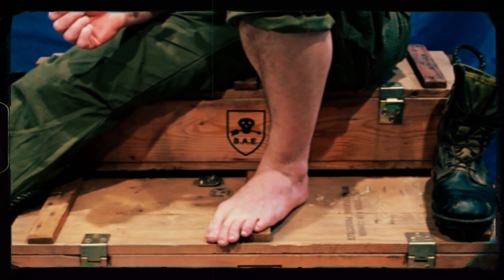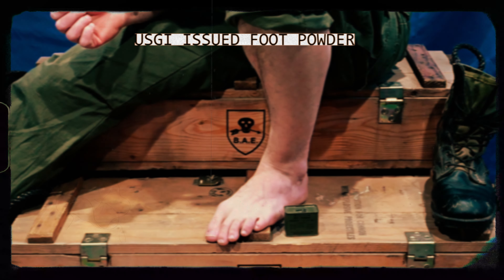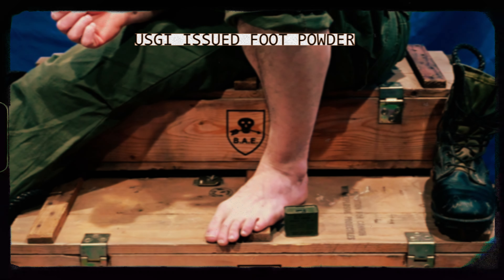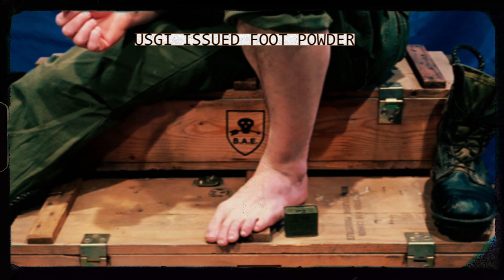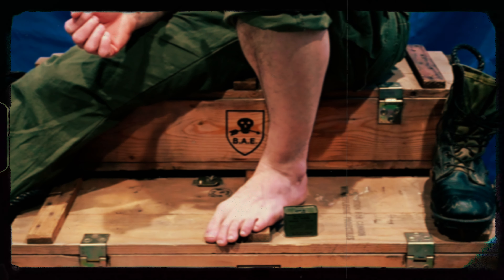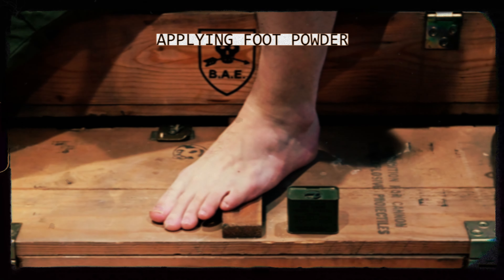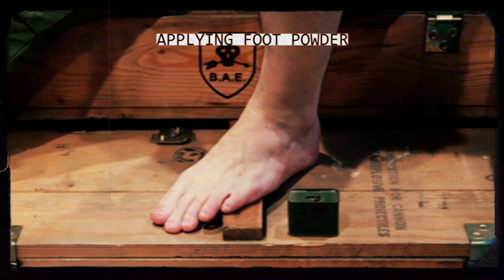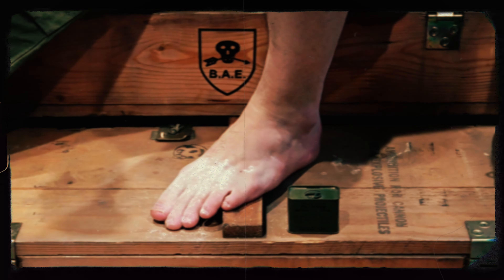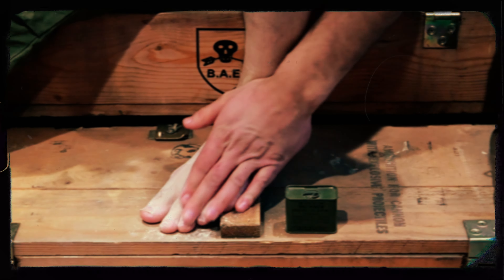Another key element to trench foot prevention is foot powder. Foot powder will protect your feet and help absorb sweat, as well as reduce skin irritation between your toes and other areas that may rub when sweaty or wet. Let's apply some to your foot now. Applying foot powder is very simple — sprinkle some right above the spaces between your toes. Now rub the powder between your toes and up to the top of your foot and all around it.